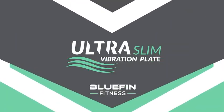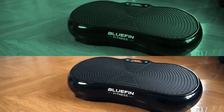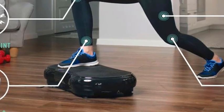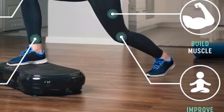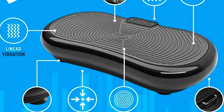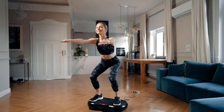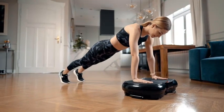Number 3: Bluefin Fitness Ultra Slim Power Vibration Plate — Innovational Vibroshaper, 5 Programs, 180 Levels, Noiseless, Home Fitness, Bluetooth Speakers, Easy Storage. Elevate your home fitness routine with the Bluefin Fitness Ultra Slim Power Vibration Plate. This Innovational Vibroshaper offers 5 programs and 180 intensity levels, allowing you to customize your workout to meet your fitness goals. Engineered for a noiseless experience, it ensures a quiet and effective workout environment. The built-in Bluetooth speakers let you enjoy your favorite tunes as you exercise, enhancing your motivation and workout experience.